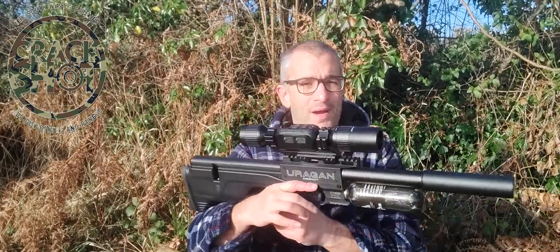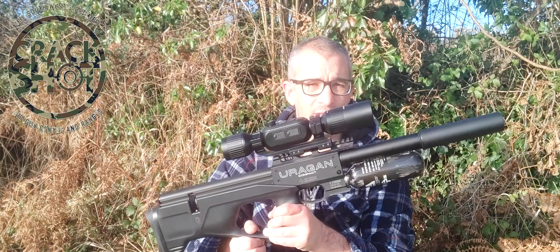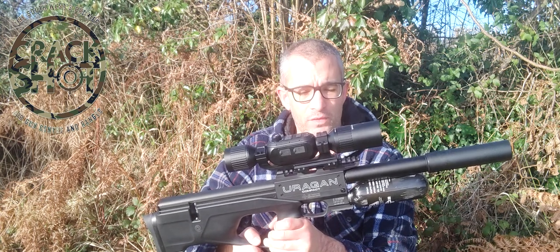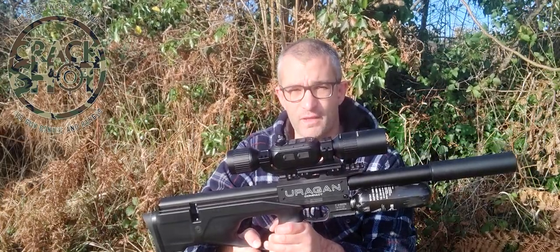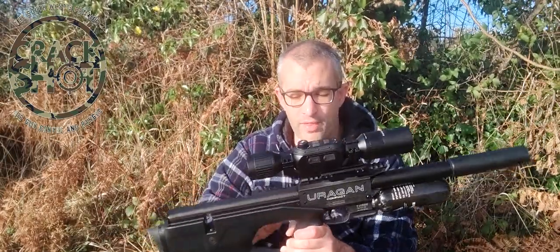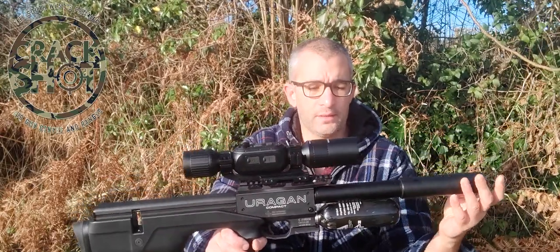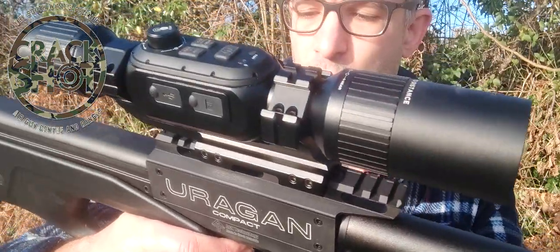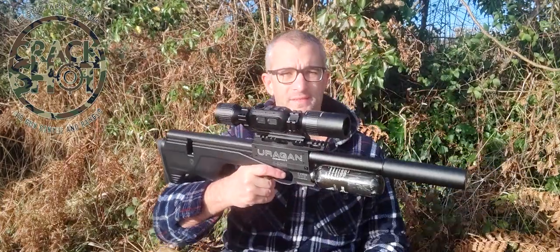As you could tell from my enthusiasm in that video, I'm really, really impressed with this. For such a small gun, it's incredible. The accuracy is astonishing for a .22 — this is easily the best .22 rifle I've ever used, and it's up there with some of my favorites. The gun is unbelievably quiet. I'm going to dry fire it next to the camera so you can have a listen. It's so quiet compared to some guns I've used in the past.